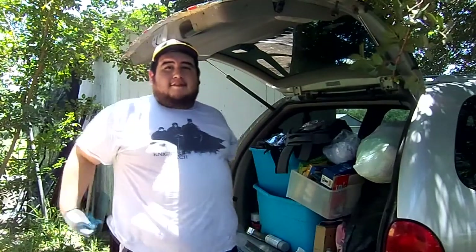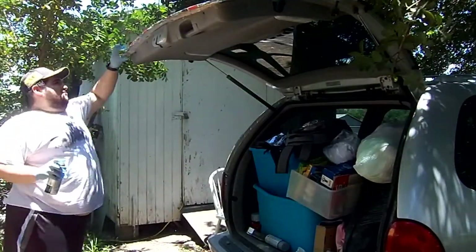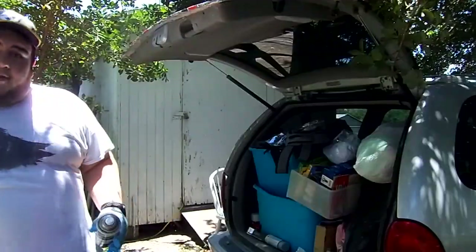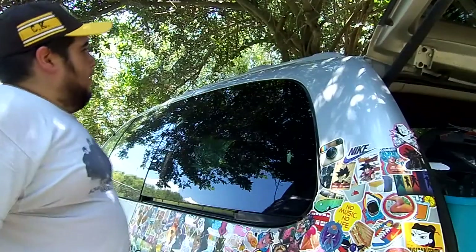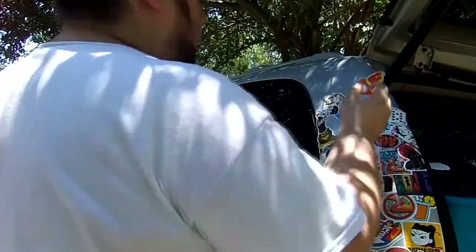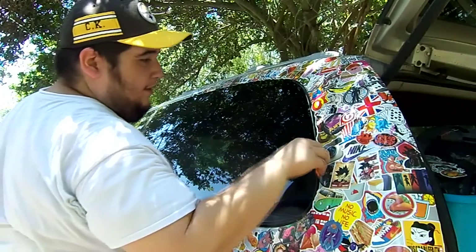To help the stickers seal against rain and the elements, I'm going to put a little semi-clear gloss over them. The more I think about it, the more I think I need to cover this whole panel so it's all one big piece of art. So let's do that. I think the whole wrap was a good idea — I like it.